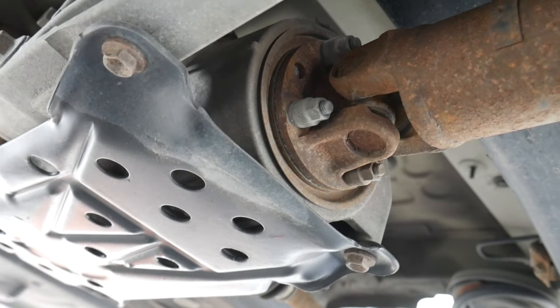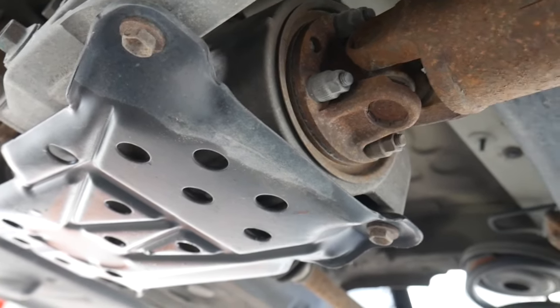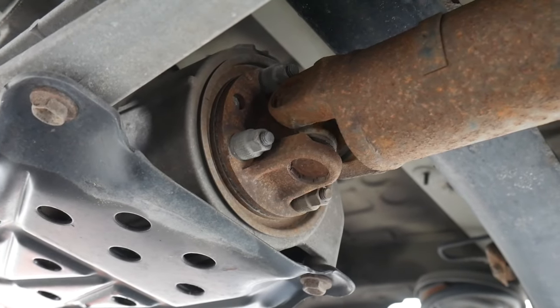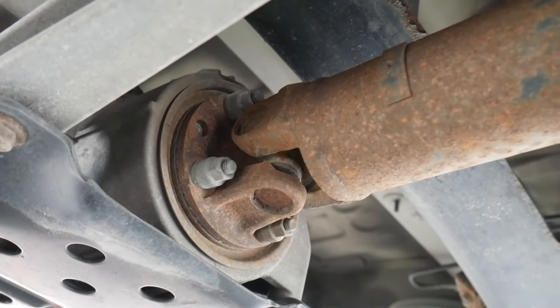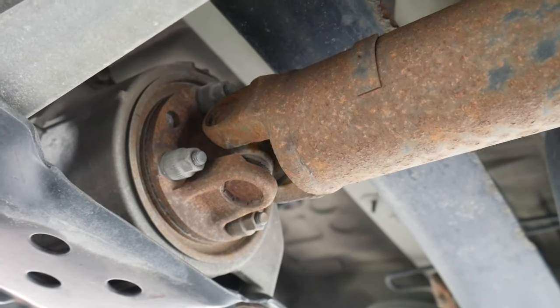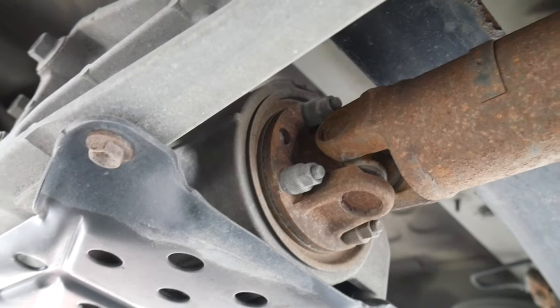So what we do is we start by removing this black plate. There should be four — I believe those are 14 millimeter bolts — and then we'll take off the driveline from the front of this as well. Those are 12 millimeter, and we'll get to that point and then we'll look at what it takes to get the viscous coupler itself removed from the front of the rear differential.